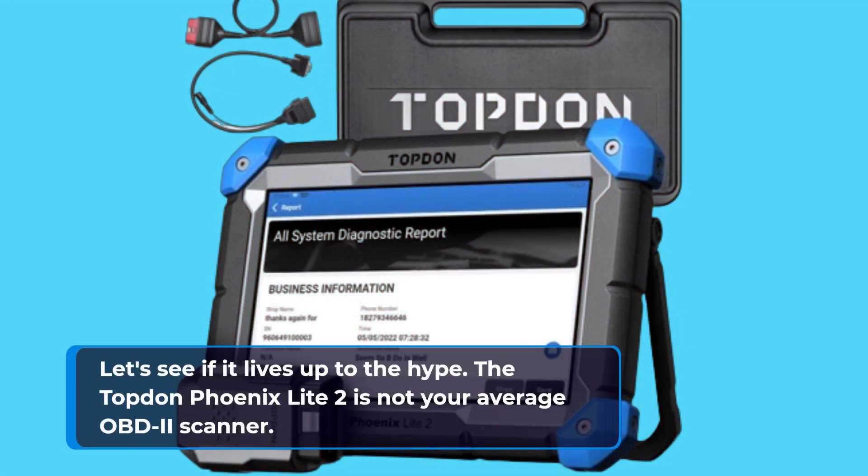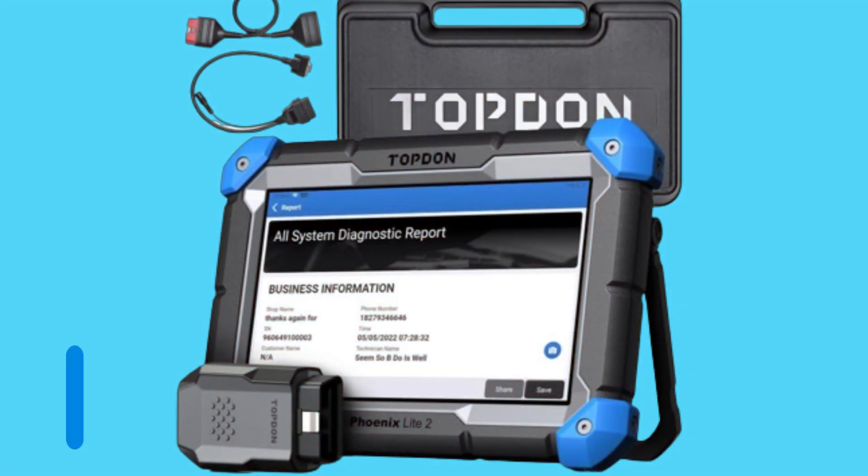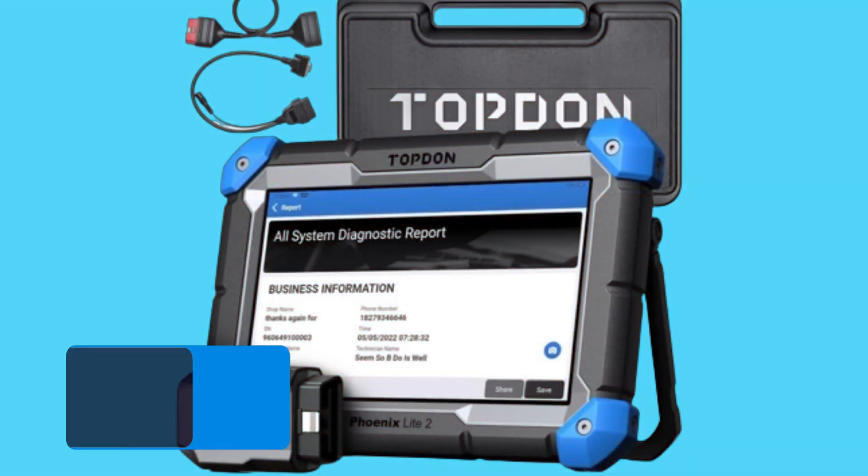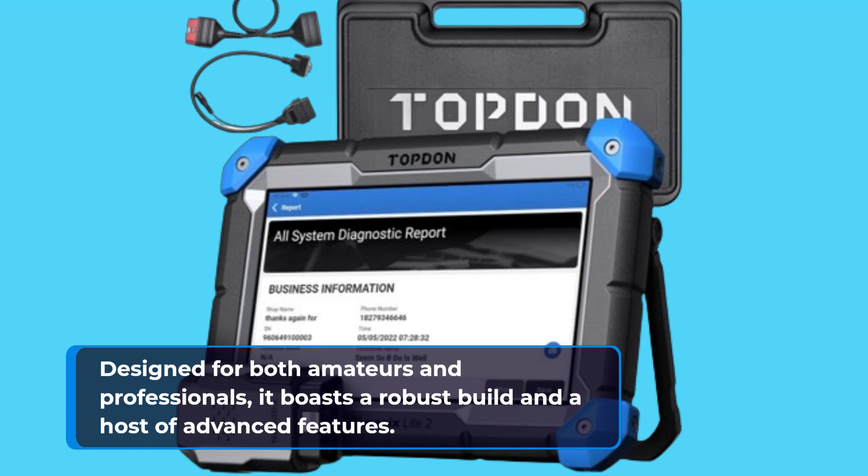The Topdon Phoenix Lite 2 is not your average OBD2 scanner. It combines the functionality of a professional-grade tool with the convenience of a wireless tablet. Designed for both amateurs and professionals, it boasts a robust build and a host of advanced features.